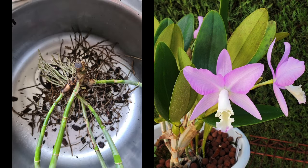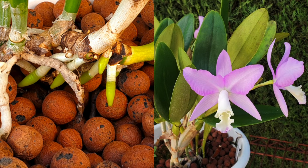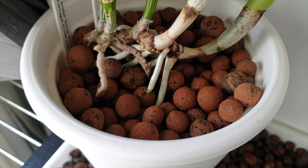Please do not feel encouraged to repot any Cattleyanthe just because you see a new growth growing. Just because she may be growing a new growth, it does not mean new roots are soon on the way. It can take a whole growth cycle for that new growth to produce its own roots, because sometimes Cattleyanthe grow a new growth to full size and only when a spike forms will new roots grow.